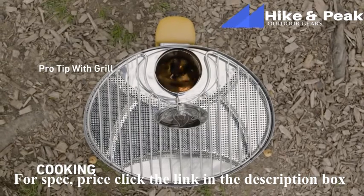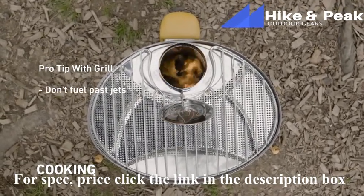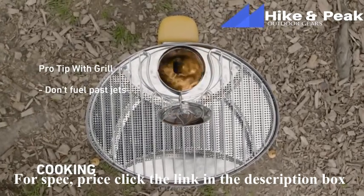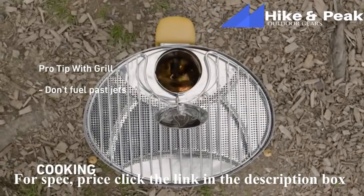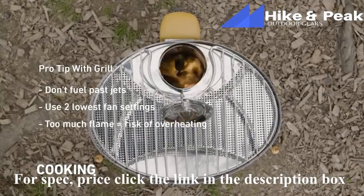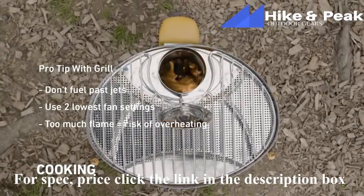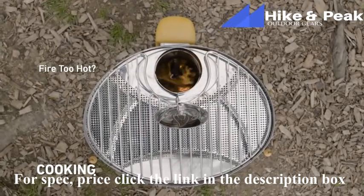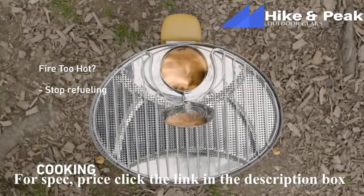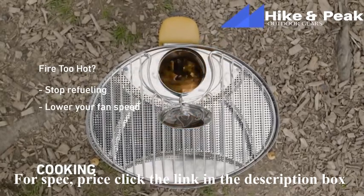A couple other tips on the portable grill. The grill's fuel hatch allows access to the flame, but don't overstuff with fuel — stay at the jets. To avoid overheating the Camp Stove, keep your fan on the first two settings. You will have a big flame, but flames should not be shooting out of the grill — you run the risk of overheating your unit. If your fire is getting too hot for your cooking needs, you can do two things: one, stop refueling and let the fire die down a bit; or two, lower your fan speed to reduce airflow and produce a smaller fire.